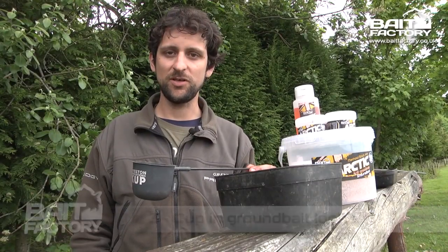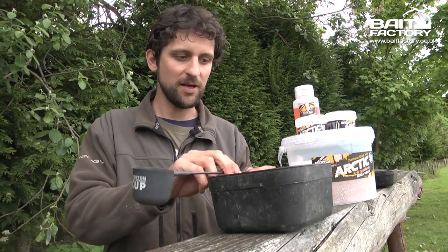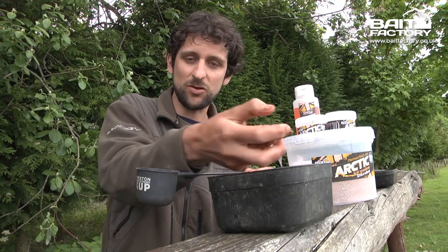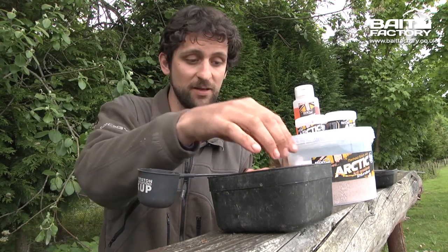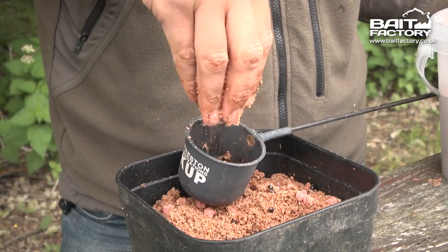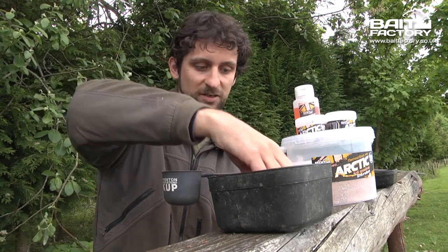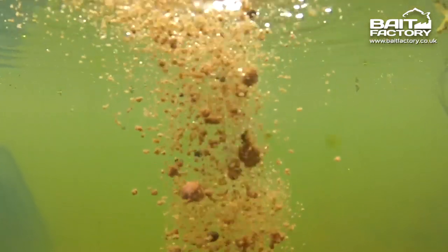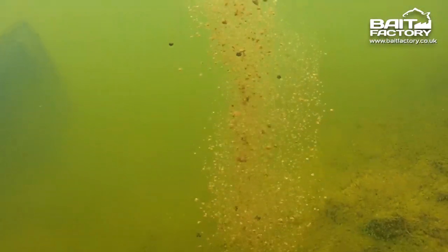Tip number three is for those of you who like to use groundbait. We've got some of the krill and crab arctic mix here. There's no absolute rule that says you have to use a big stodgy ball of groundbait — obviously if you're fishing deep water it could be handy, but in other situations you'll get a longer-lasting cloud if you simply put it in your pole cup loose. Put it in nice and loose like that, and as you'll see in a sec, when it's in the water, if it hasn't been squeezed it will really linger and create a great cloud.